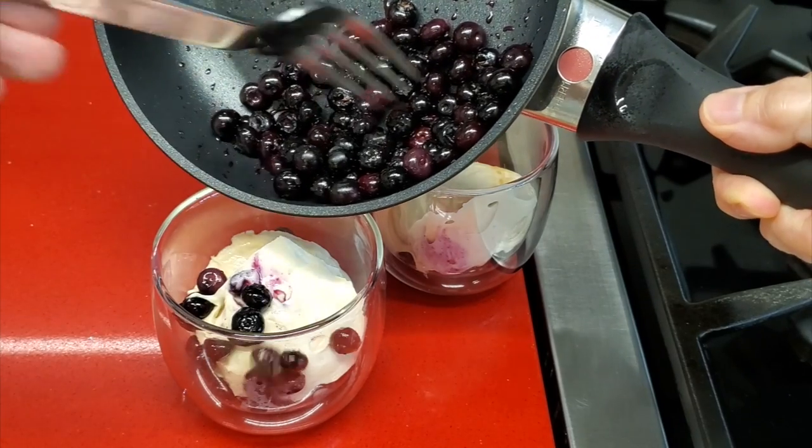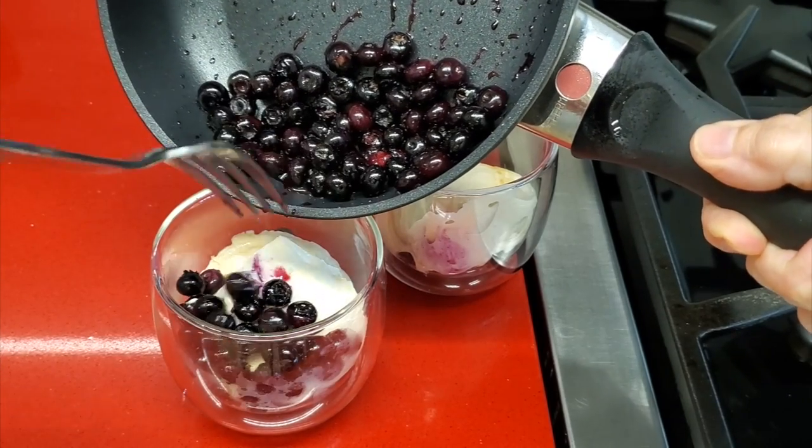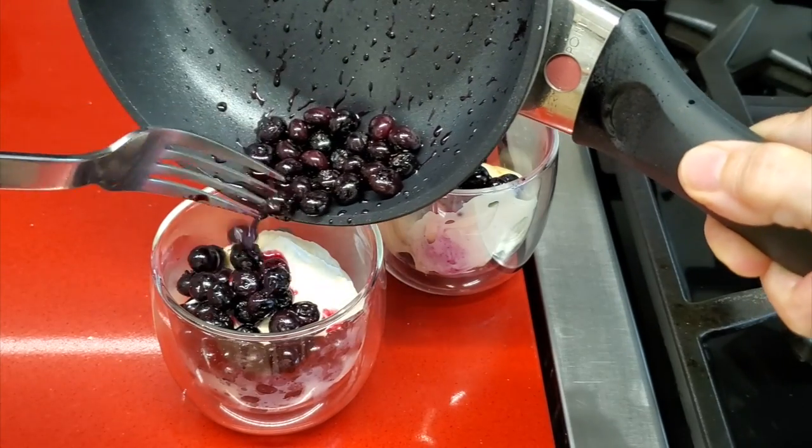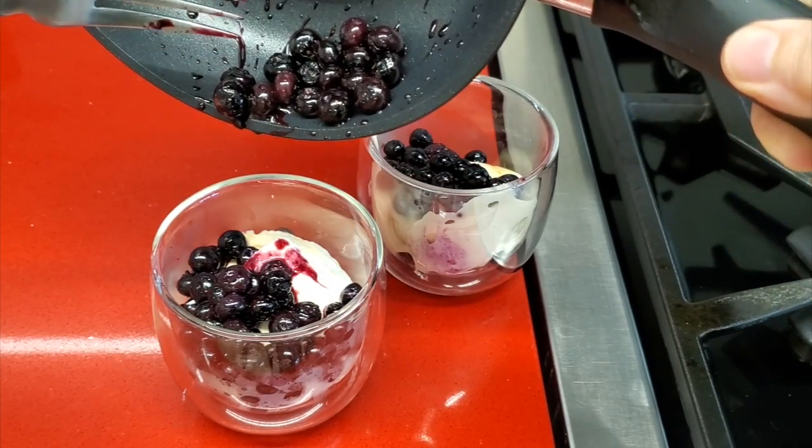Beautiful, delicious, and it's healthy with all natural ingredients. Now we put some more blueberries on top and we're ready to go.